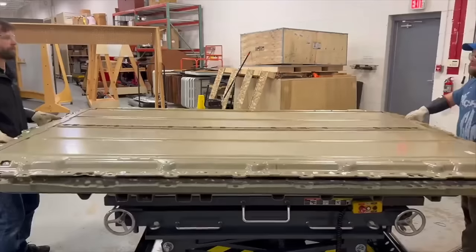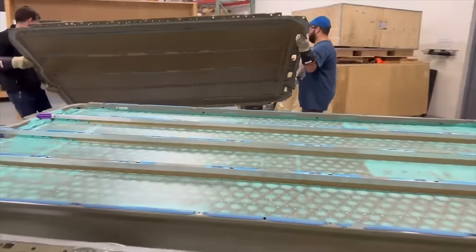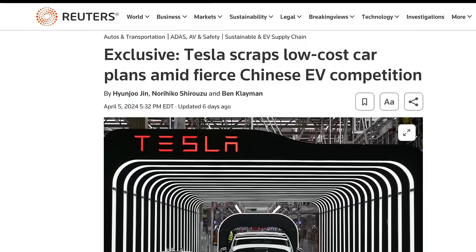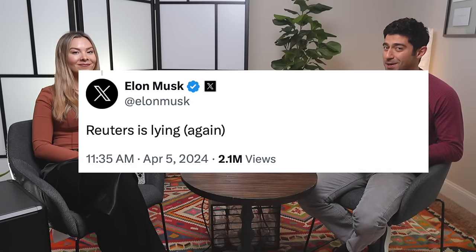This week on Trending in Tesla: Sandy Munro's team tears down the Cybertruck battery and what they found will leave you confused. Plus Reuters leaks that Tesla has moved on from the cheaper Model 2 project. Of course, Elon scoffs at the idea, but there's so much there to unpack.